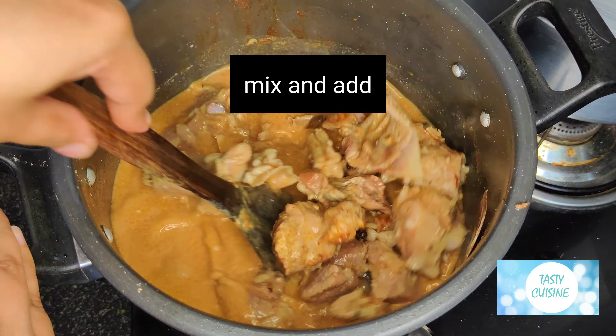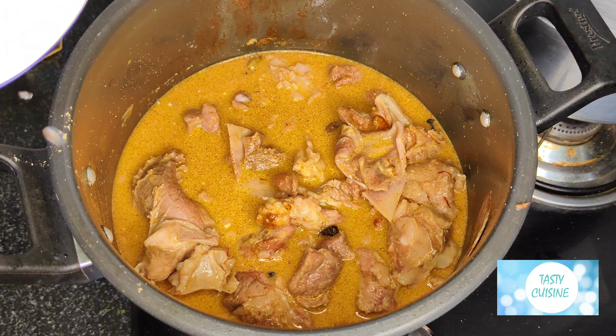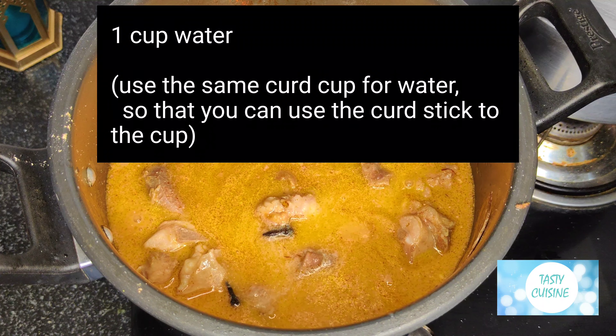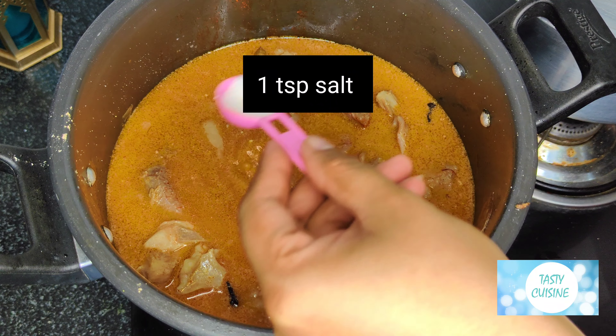Mix and add 1 cup water — use the same curd cup for water so you can use the curd stuck to the cup. Also add 1 tsp salt.